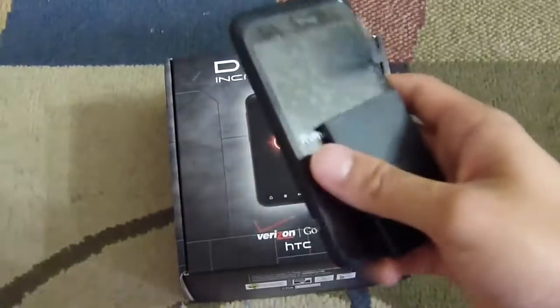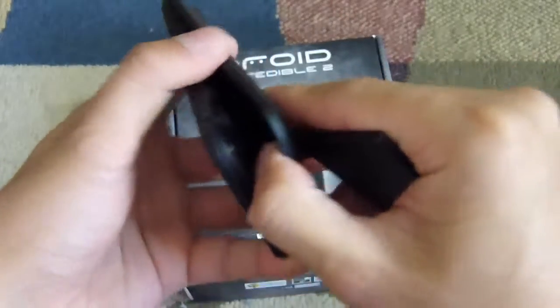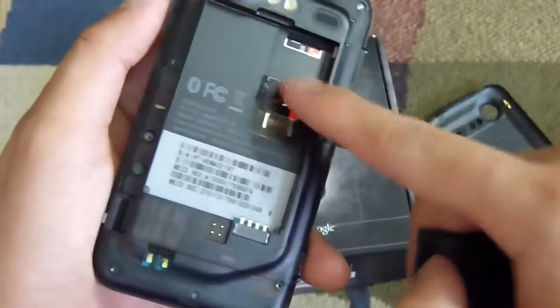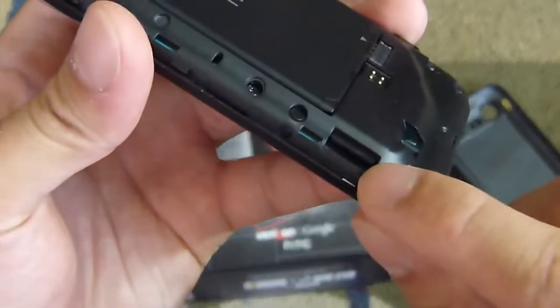So let's put in the battery and talk briefly about the Droid Incredible 2. The back cover is easy to snap off. You'll notice the SIM card slot there because you can use it overseas. Put in the battery right there, and there's also a pre-loaded 16 gigabyte micro SD card in there, so it should be more than sufficient for most people.